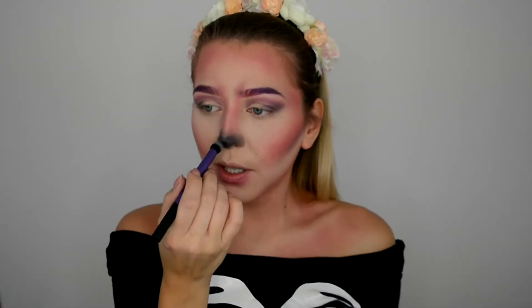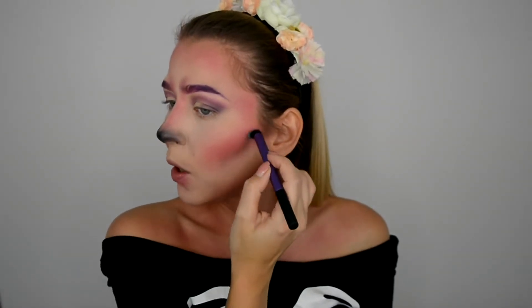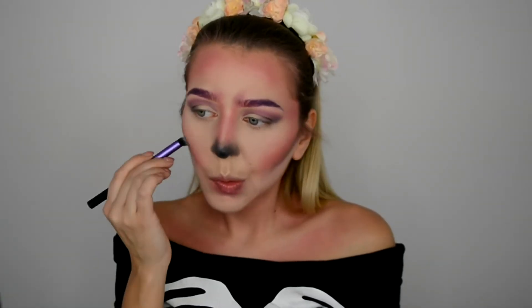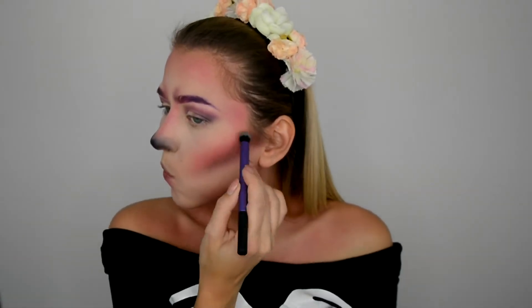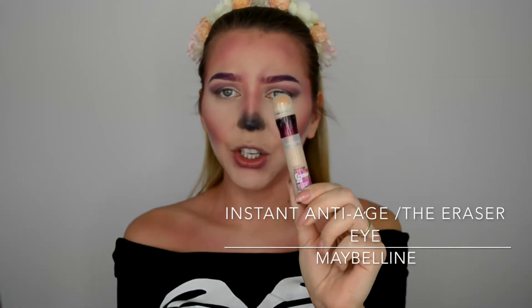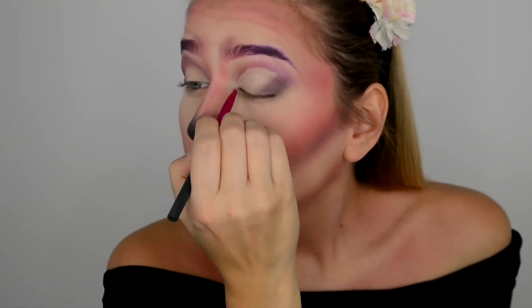Using the same brush that has a little bit of product left, I'm going over the contour a little bit more. Alright, let's do the eyes. I've taken a small lens brush and a concealer — I'm using the Maybelline Instant Anti-Age eye concealer — and I'm going to clean up the cut crease so we can add the glitter on.